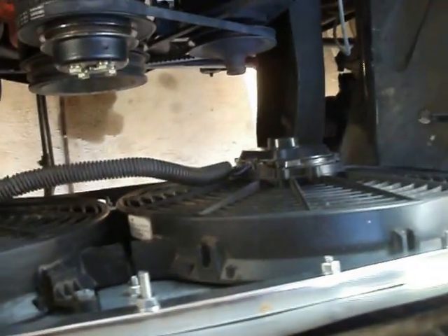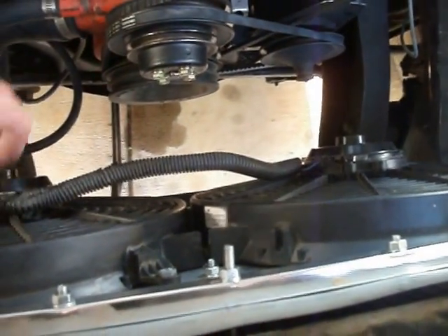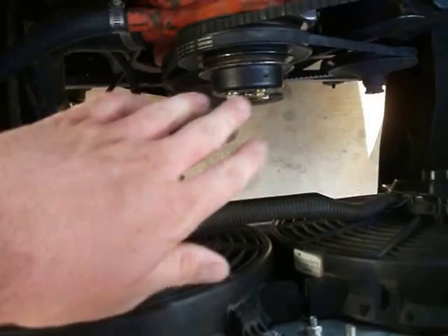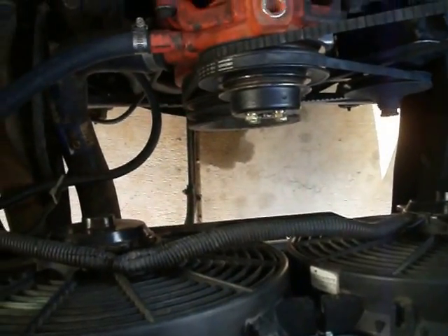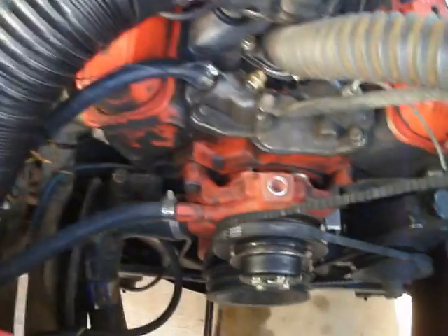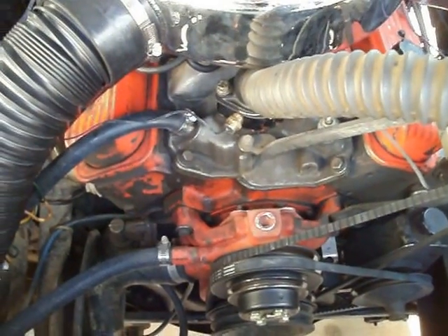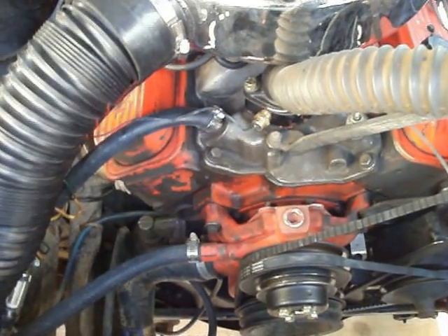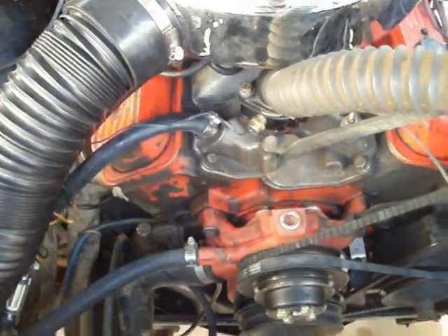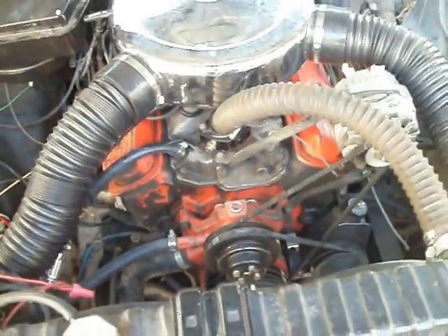They blow about 1,000 CFM each — they're not extremely powerful. One thing to note: when the fans turn on at a dead stop, they do pull a little more juice from the alternator and cause your RPMs to drop a little bit. Mine dropped about 75 RPM, so I just turned up my idle speed screw a little bit to compensate, and it works fine.